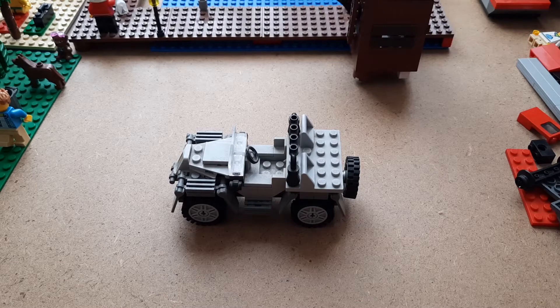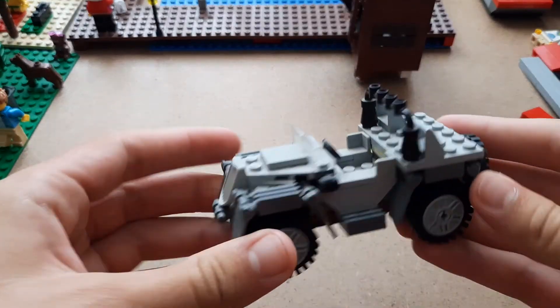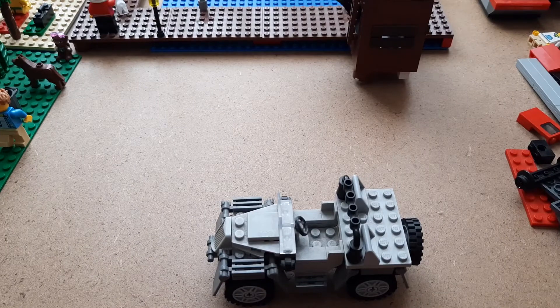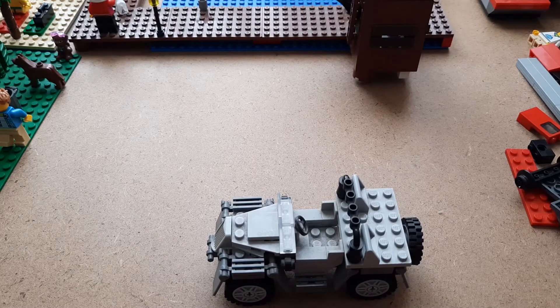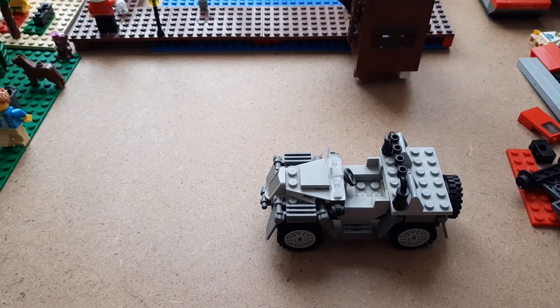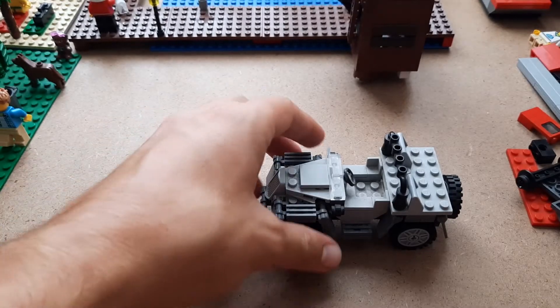Hey there LEGO fans, welcome to the new video! In this video we're going to be doing something really different, which is restoring this old set. I think it was the 'Race for the Hidden Treasure' set, number 6022 from LEGO Indiana Jones, and it's been like this for ages — I haven't really managed to fix it up.